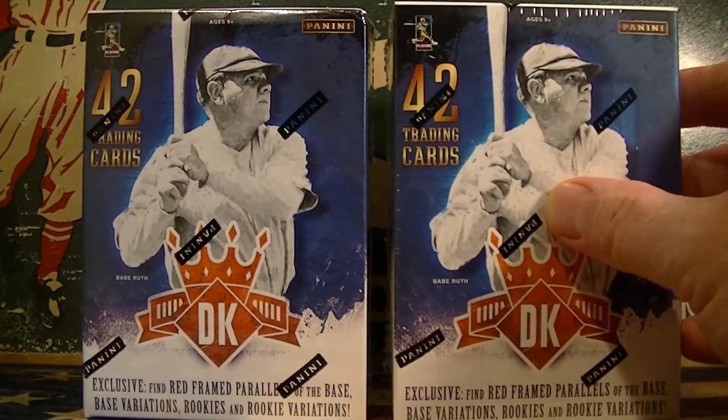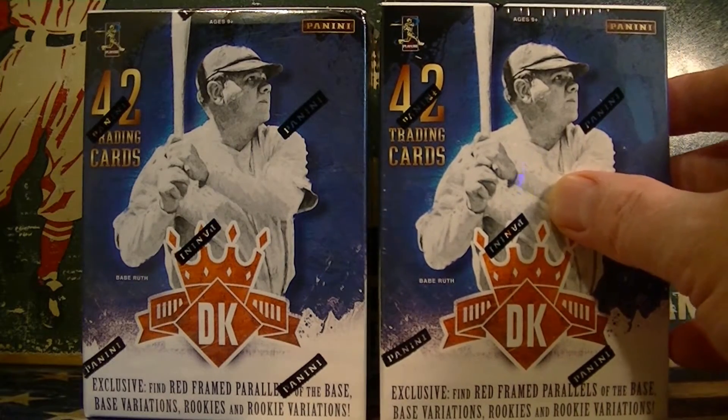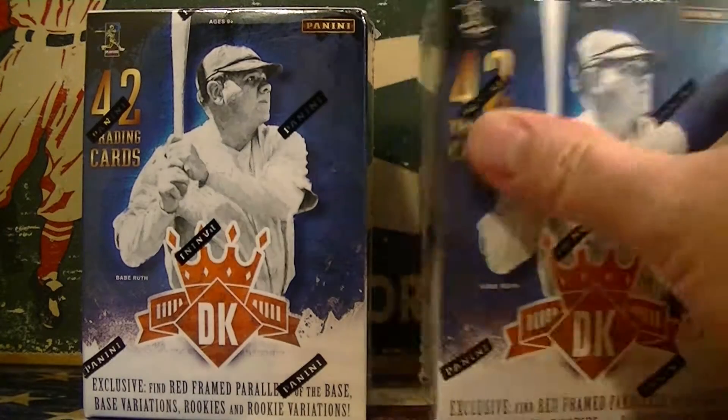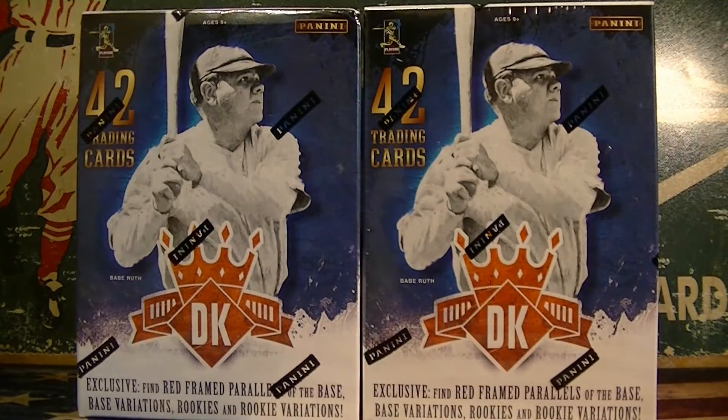I haven't been able to find these at any of my local Walmarts or Targets, so I actually ordered these from eBay. I got these for $17 each, so a little bit of a discount getting them off eBay this time. Let me open up all the packs and we'll go through the cards.